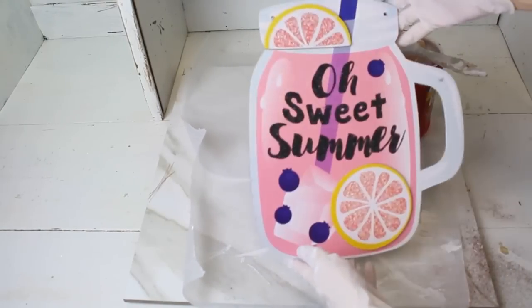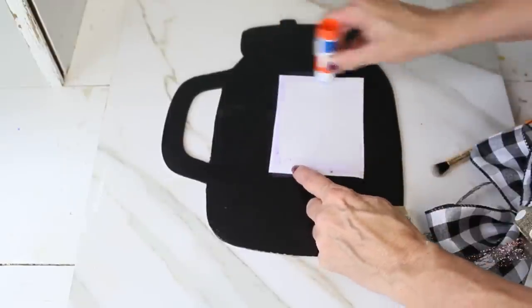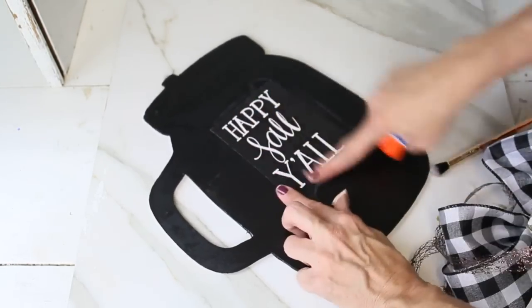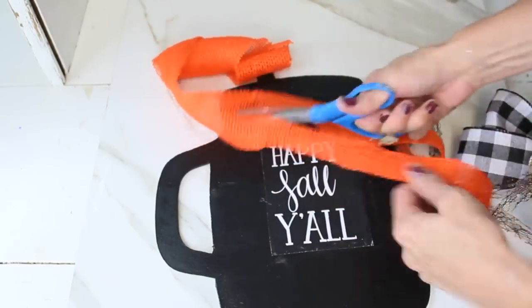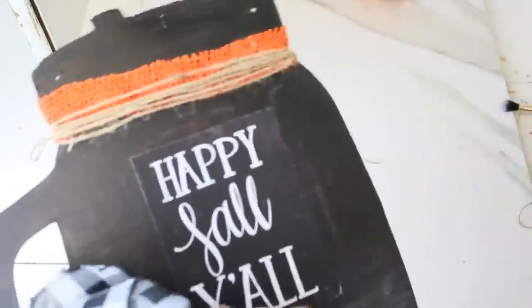For the next DIY, I'm repurposing a Dollar Tree summer sign: I chalk-painted it with chalk paint from Walmart, then glued on a 'Happy Fall Y'all' printable with a black background using Elmer's glue. I added Dollar Tree ribbon to the top of the jar. Now I'll share the burlap wreath tutorial that this sign will hang on.